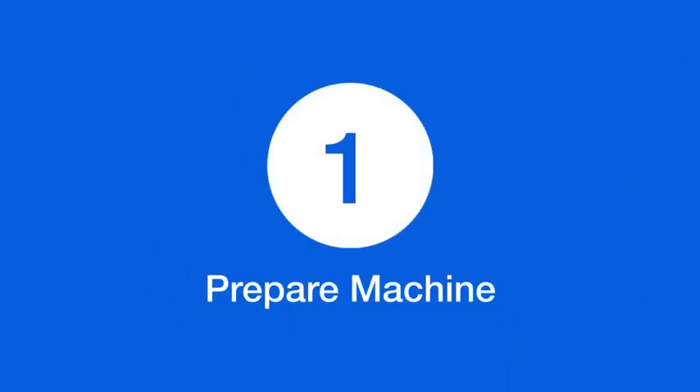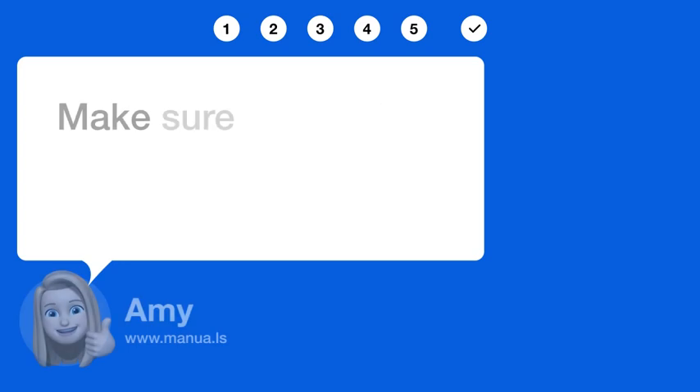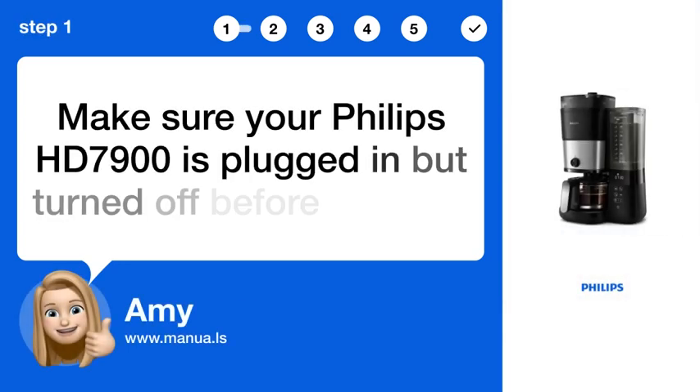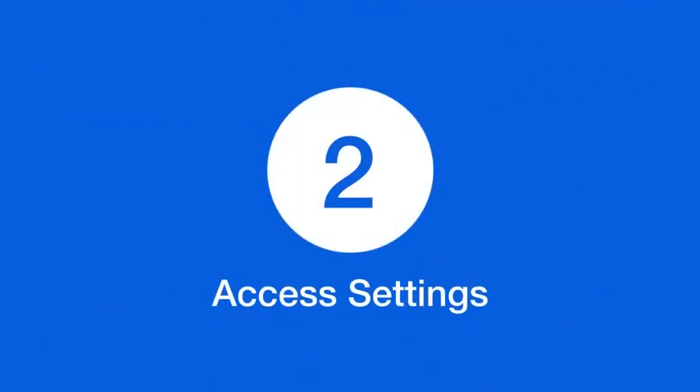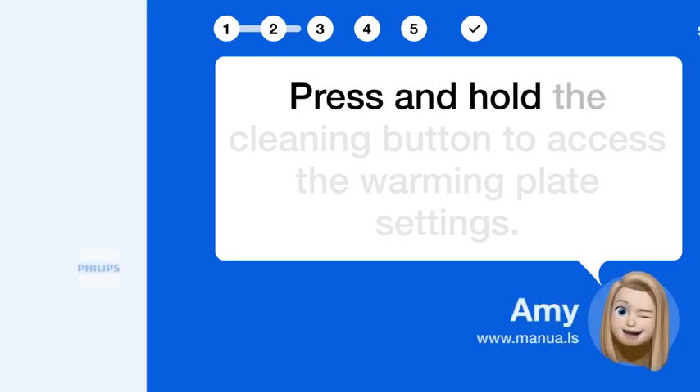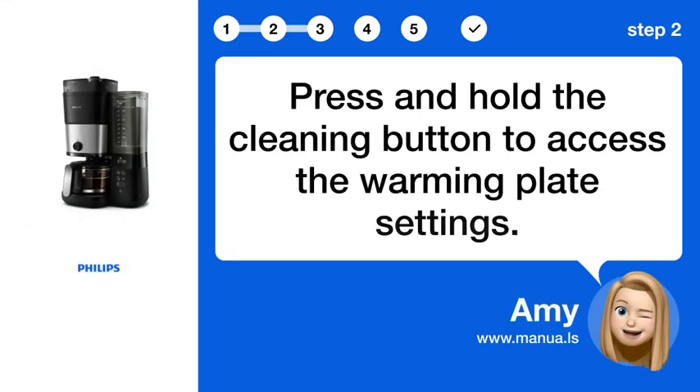Step 1: Prepare machine. Make sure your Philips HD 7900 is plugged in but turned off before starting. Step 2: Access settings. Press and hold the cleaning button to access the warming plate settings.